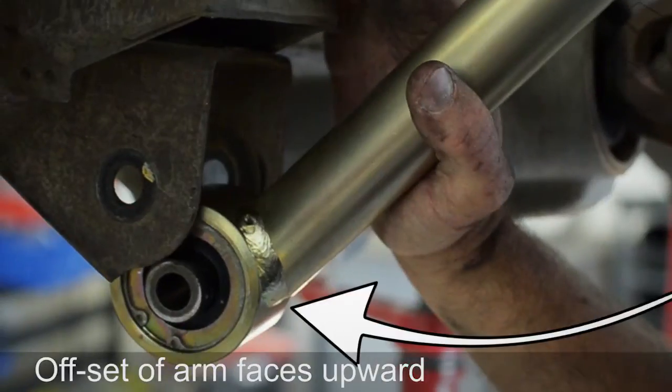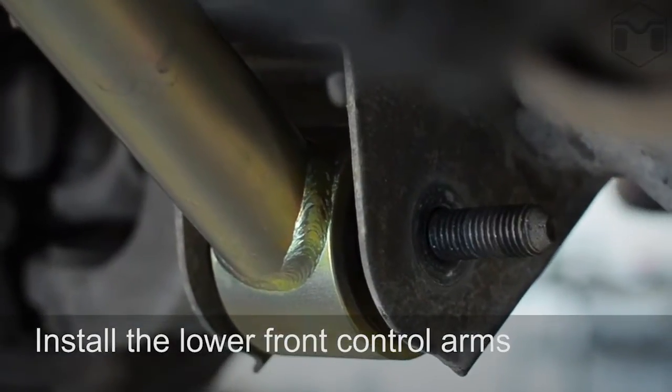Be sure that when installing the control arms, the offset of the joint is placed in the upward direction into the bracket, with the control arm closer to the ground.